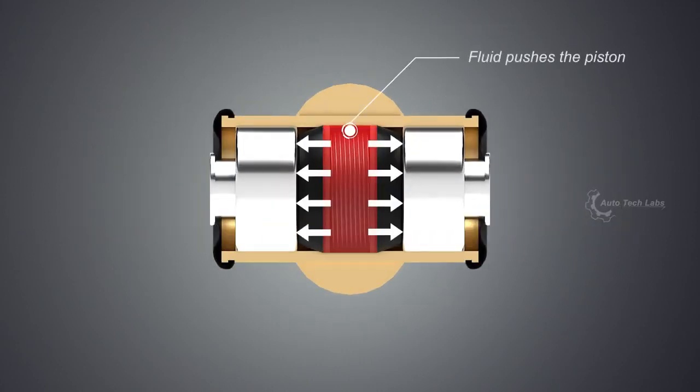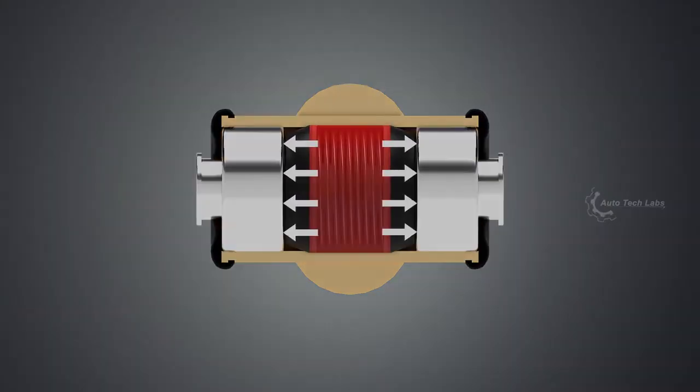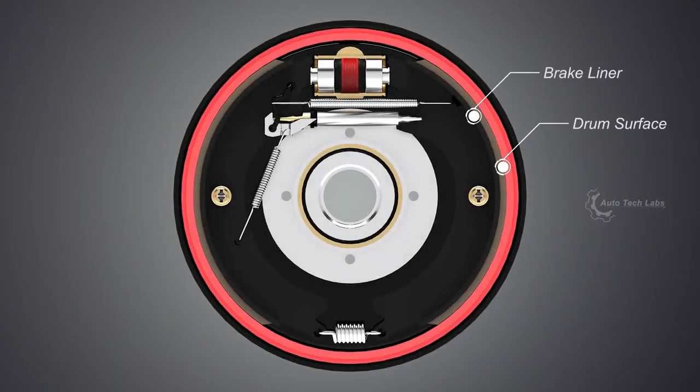When force is applied on the brake, hydraulic fluid pushes the wheel cylinder pistons, which push the brake shoes. This action creates friction between the brake liner and the inner surface of the drum, and brings the automobile to rest.